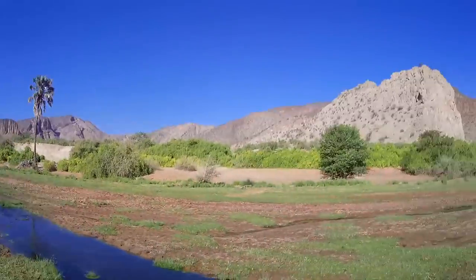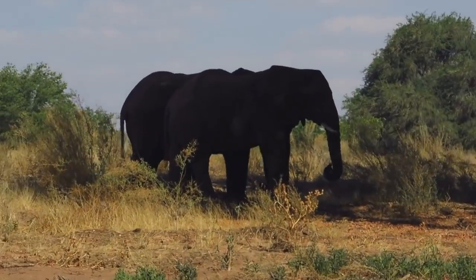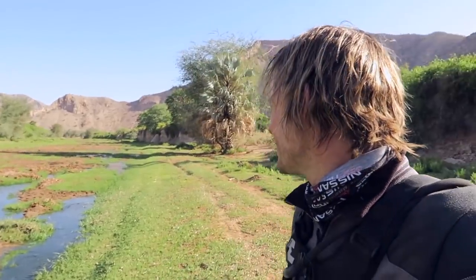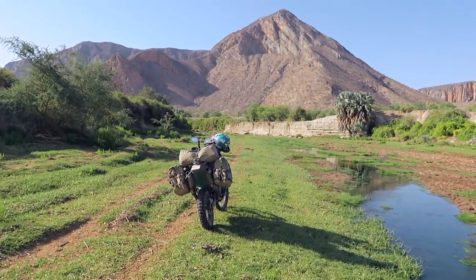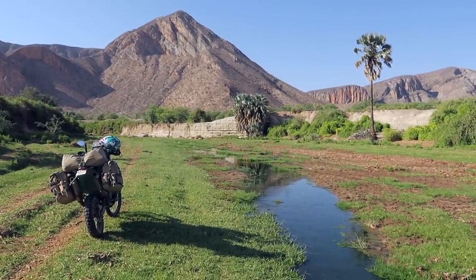I just wanted to take my helmet off and share with you this wonderful oasis, just riding down this riverbed. Palm trees, water in the bottom, animals everywhere — giraffes, elephants, springbok. I just wanted to share how peaceful and colourful it is, and show you where the bike is parked on this track here. So lush — after all the desert, to find this. Really cool.